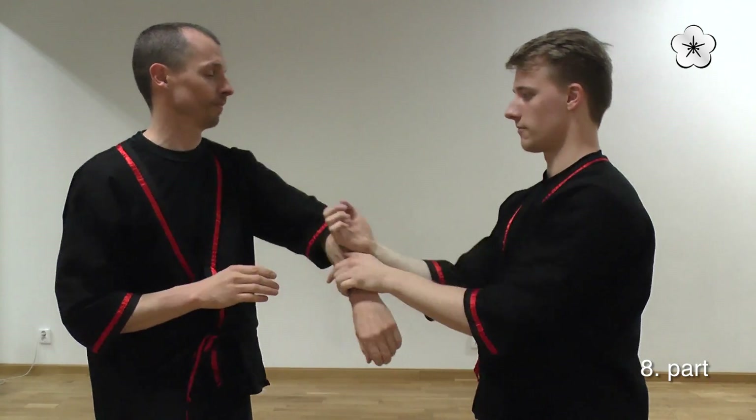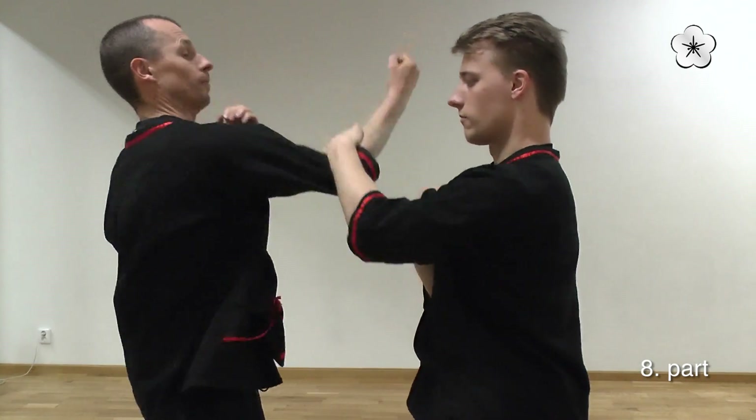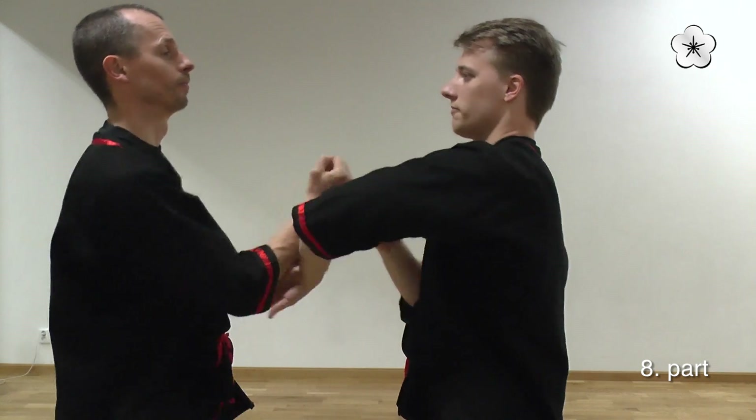And finally, we'll get into the normal Chichun motion, continuing the section.